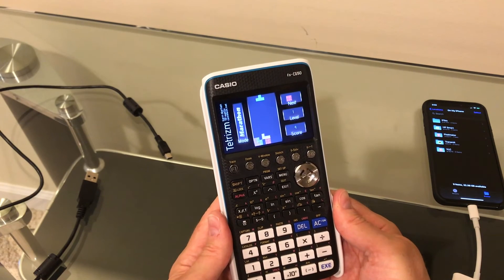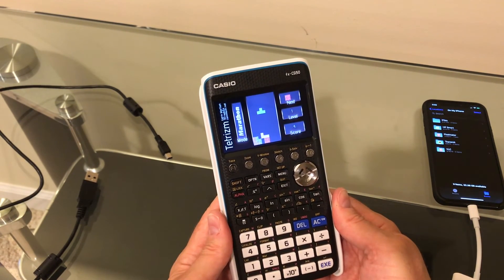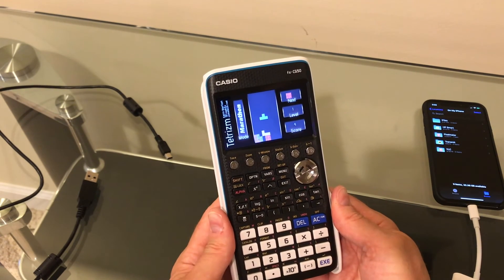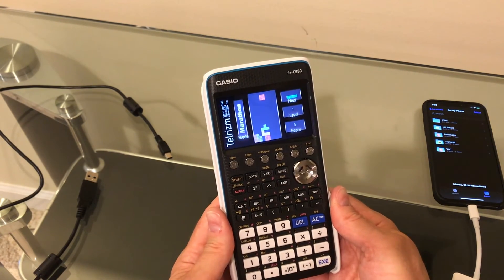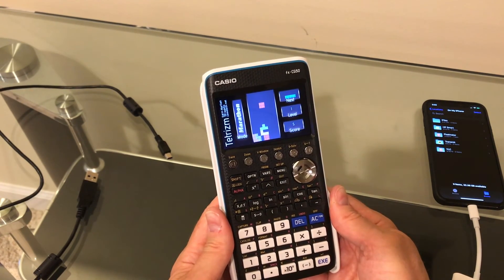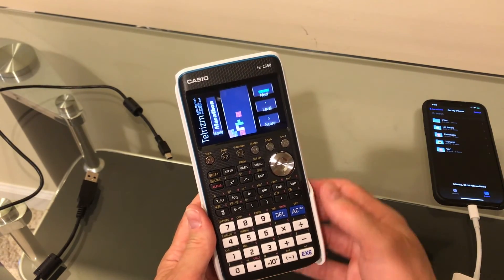There's actually a Game Boy Color emulator for this, so you can imagine having hundreds or thousands of games for that as well. It might be cool for somebody — an engineer, a student — who has and uses one of these to know that they can get on their iPhone, download something, and sideload it, especially if you don't have a desktop around. So anyway, that's that.